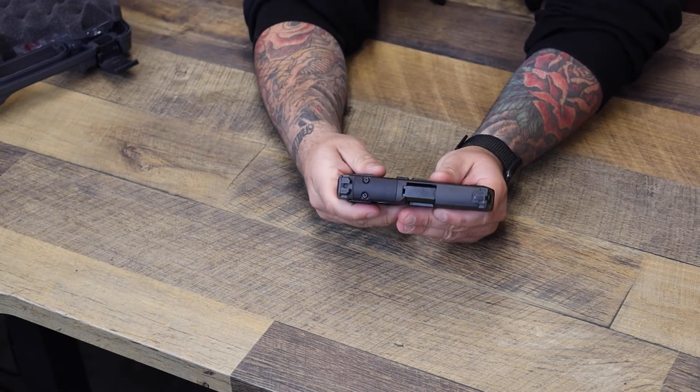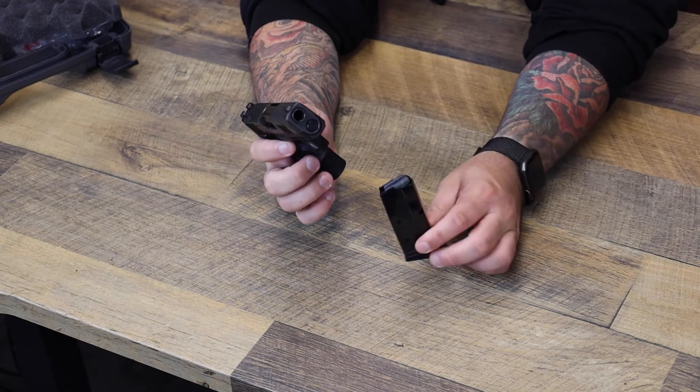This firearm was vigorously tested and is ideal for someone with smaller hands or those who have trouble manipulating or managing the recoil. It's a cool little gun — optic ready, a hell of a carry option. Go check them out, thanks for watching, we'll see you guys next time.